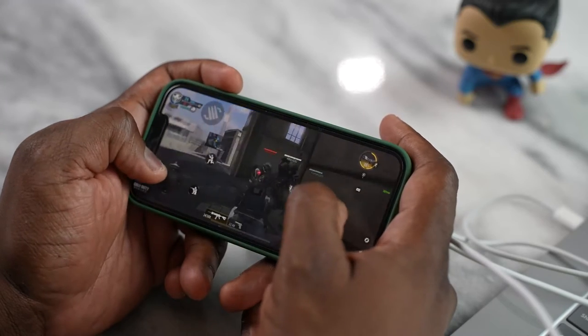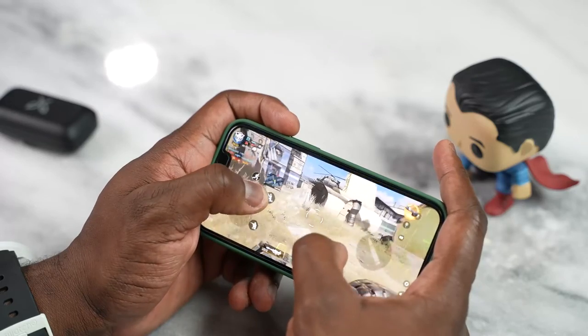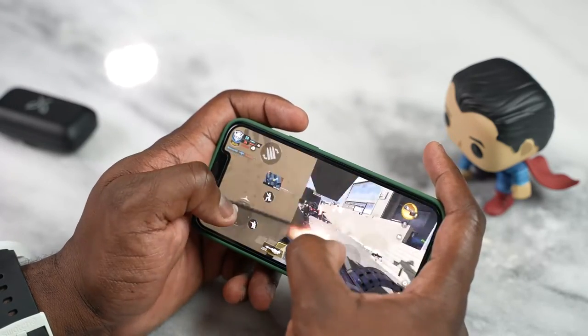So let's jump into our very first game — and of course it's going to be Call of Duty Mobile. I know some of you are going to start complaining, but honestly, Call of Duty Mobile is a good way to start as a benchmark. I use GameBench here to actually test this out — I have a link in the description. Call of Duty runs well. It runs at 60 frames per second; we had the game running on its highest setting and it looked good and felt really smooth.